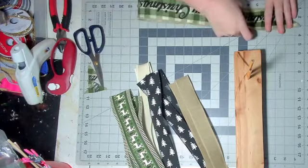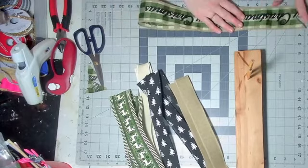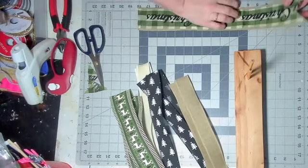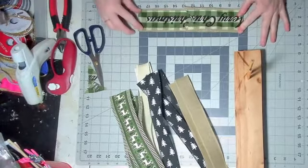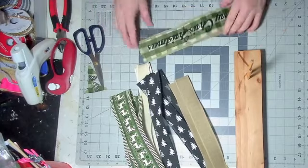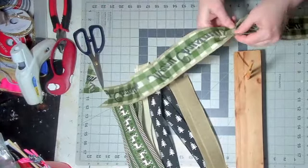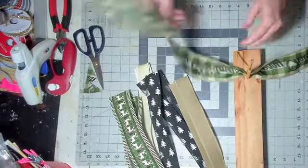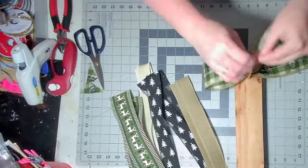So you dovetail the ends, line it up with the end of your ruler or your mat, crease it in the middle, and crease it at the six and a half inch mark. So crease it at 18 inches and six and a half inches. You open it up, and I don't care about my directional ribbon about which way it's going, because I put so many bows on my wreaths and so many ribbon tails, you can't tell in the end.